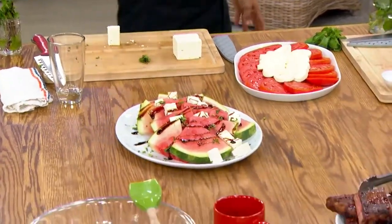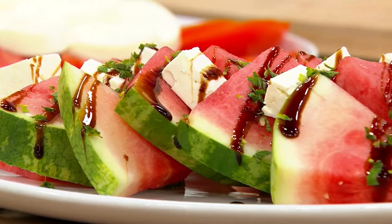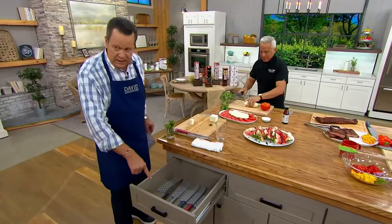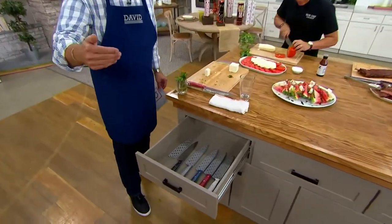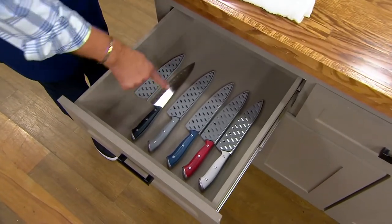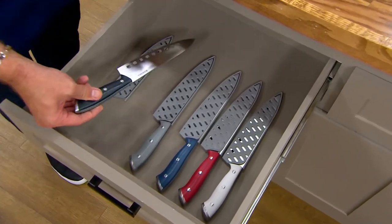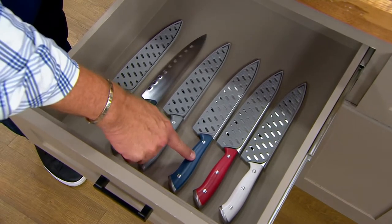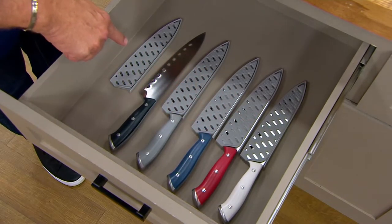You've got a little sweet, a little acid, some creamy delicious cheese. Let's show the colors quickly — here's black, cool gray, Zakarian blue, cranberry, and white. This is all German steel, full tang — one continuous piece of metal, you see it go all the way through. Dishwasher safe, which is unbelievable. They all come with a protective cover called a sheath.